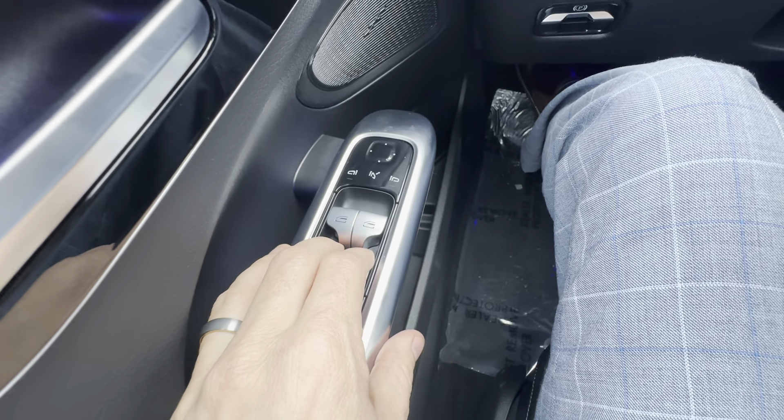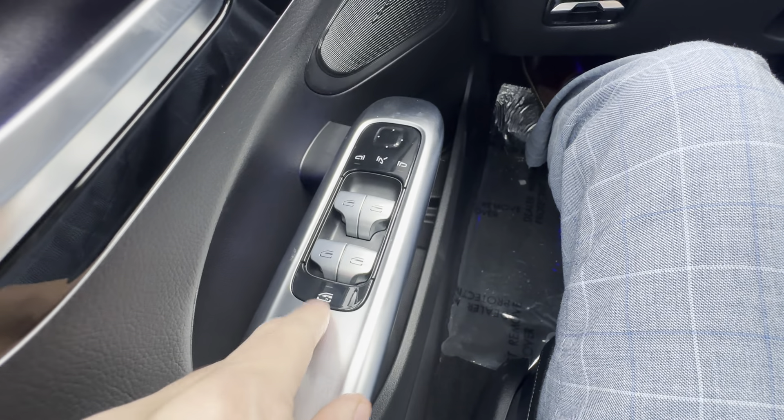The other buttons down here: you've got your windows. They're all auto — full up, full down. And your lockout for the kids.